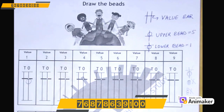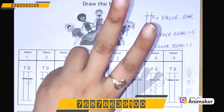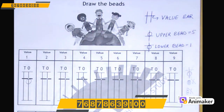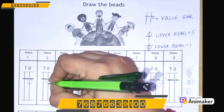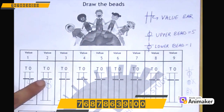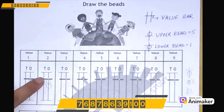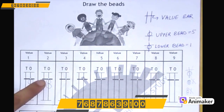Let's make 2. First make 2 on your hand: 1, 2. So how many lower beads? 2 lower beads. Let's draw them. My lower bead is touching the value bar, and my second bead is touching the first bead.